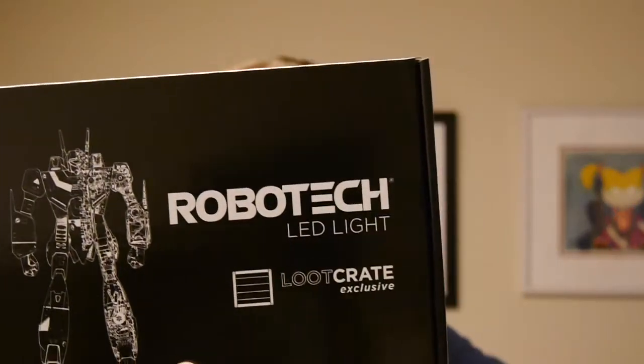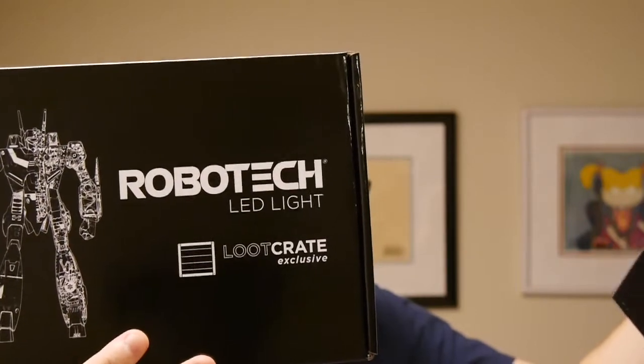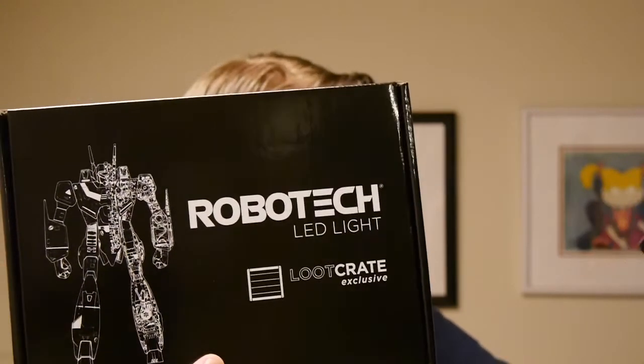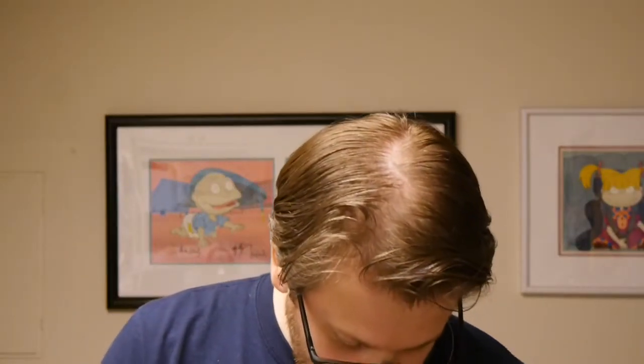Now this is what I'm saving for last. Robotech is something I grew up on — I've got the entire animated series in my DVD collection. I am a Robotech fan, so this is pretty awesome. This is a Loot Anime exclusive Robotech LED lamp. Robotech, the legendary mecha series that helped make anime popular in the US, has it all: transforming robots, giant alien spaceships, multi-generational galactic war, and a compelling love triangle. The Macross saga introduced viewers to Robotech, which was actually three shows combined for US syndication — the story of an abandoned space battleship reconstructed by humanity to tackle an alien invasion.